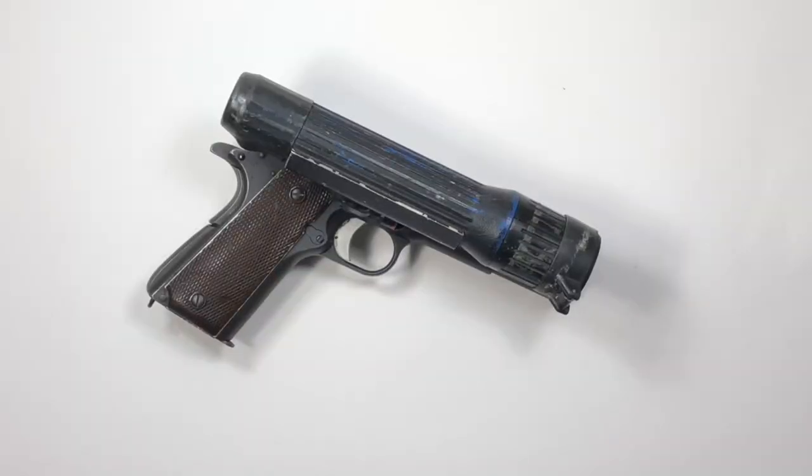Hello people. Many of you already know I love 1911 handguns. So I have something here — actually two things here — that I'm betting even the most seasoned of you collectors have probably never seen before.